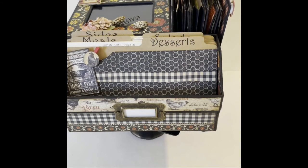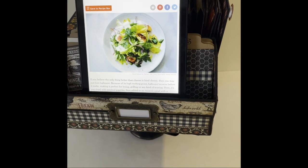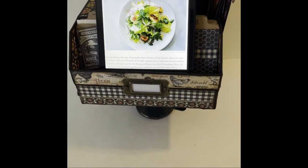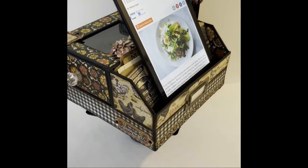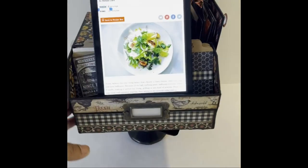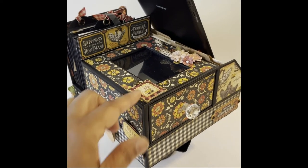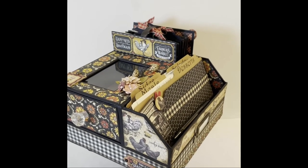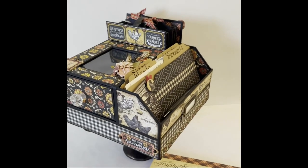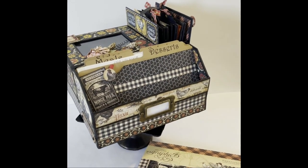I'll show you one more time that this is a very sturdy recipe center. It's not going to tip over — you can still rotate it and it stays straight up and does not wobble. It actually looks really nice with the Graphic 45 papers. I certainly hope you enjoyed this project. I had a blast designing it and making it come to life, and I look forward to seeing what you come up with in your own recipe center.